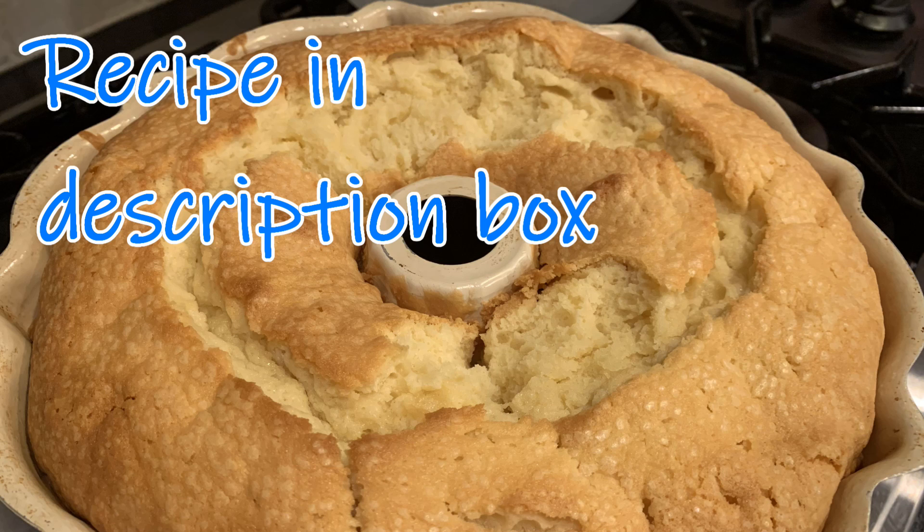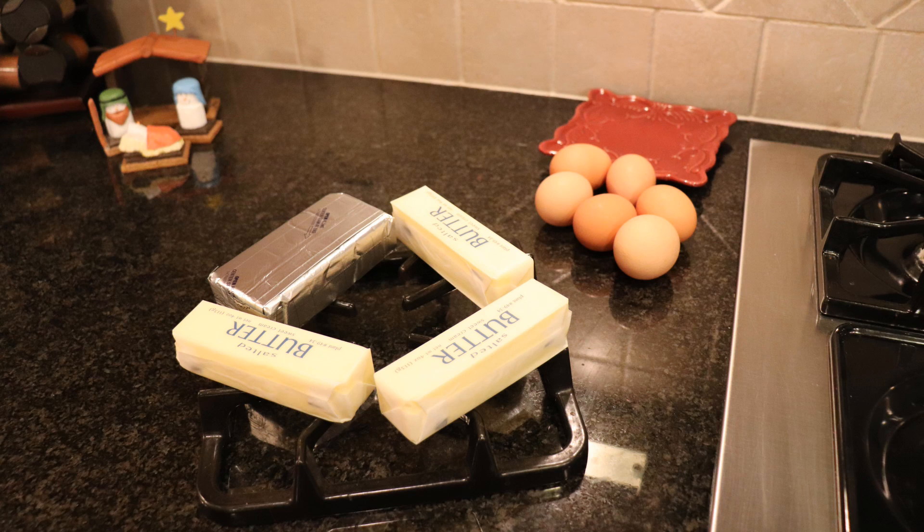As usual, the recipe will be in the description box below. You'll want to start with all your ingredients at room temperature — it's one of those sciency baking facts that really makes a difference, so don't skip this step.